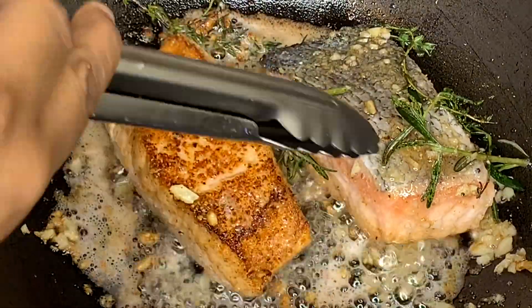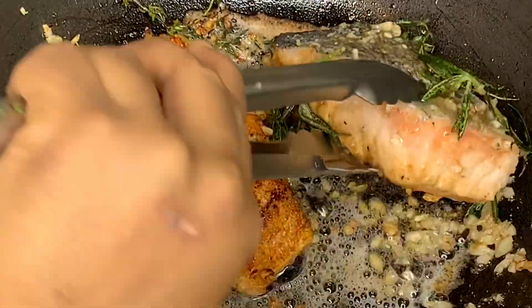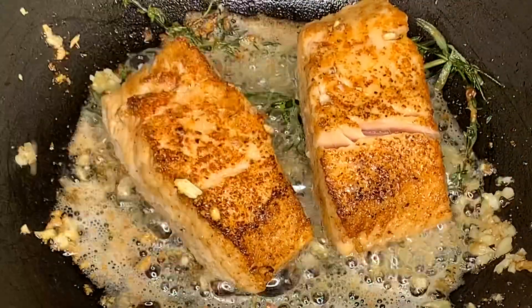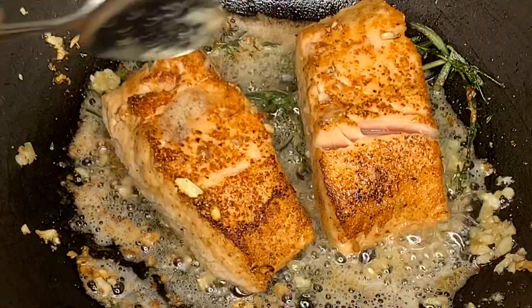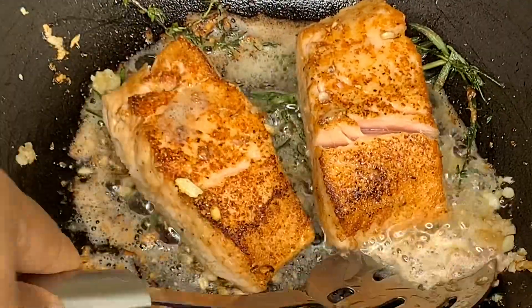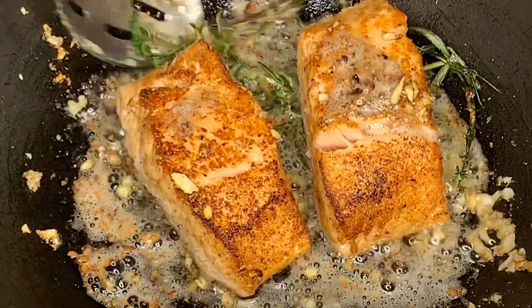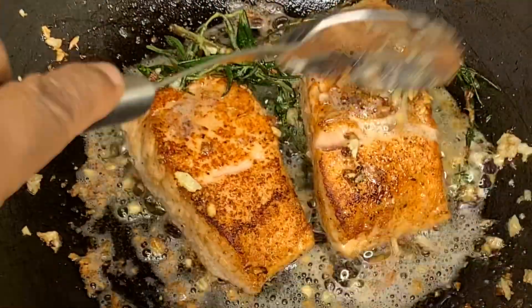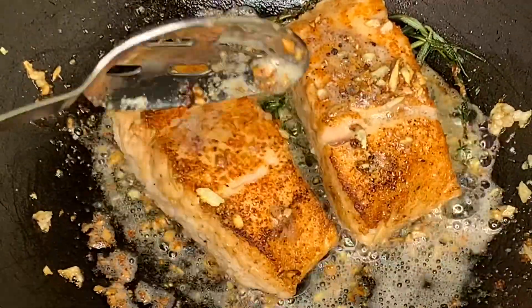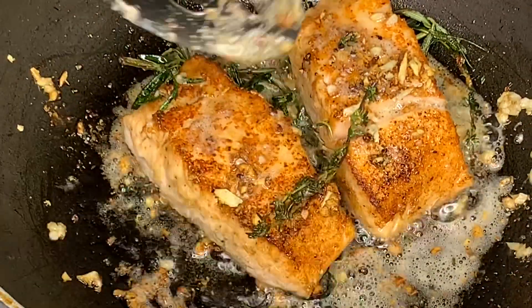Now I'm going to flip my salmon to the other side because I can see from the sides that it's about halfway cooked. Also, remember to have your heat on medium heat — if you feel like your fish is burning or cooking too fast, lower it to medium-low. Continue basting the fish with the flavorful butter in the pot.